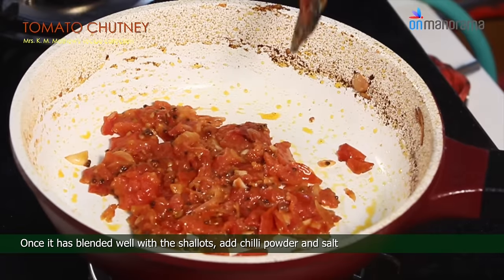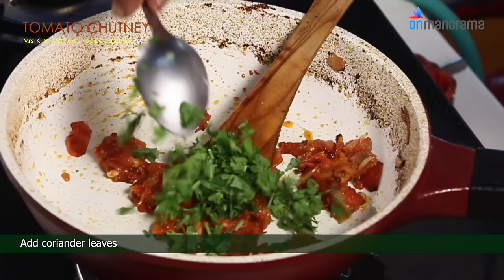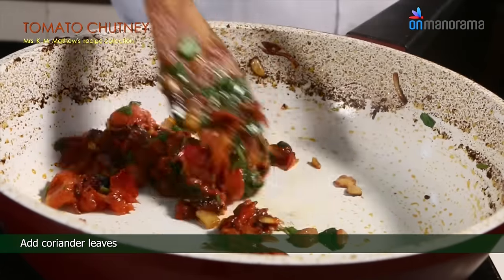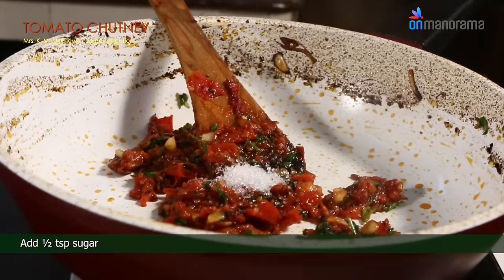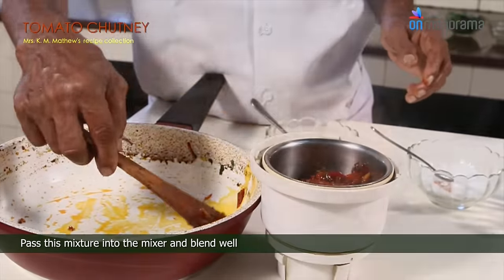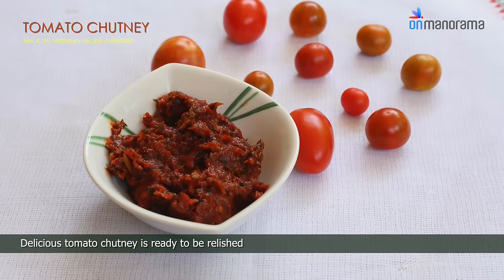Once it is blended well with the shallots, add chili powder and salt. Add coriander leaves. Add half a teaspoon of sugar. Pass this mixture into the mixer and blend well. Delicious tomato chutney is ready to be relished.